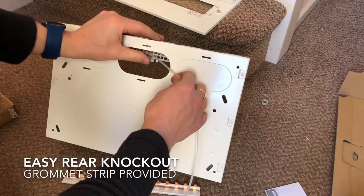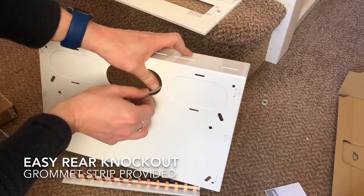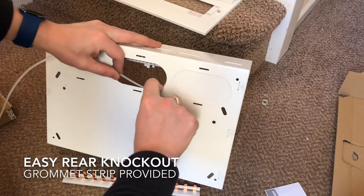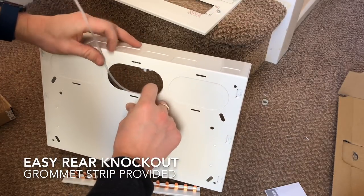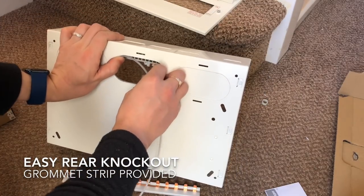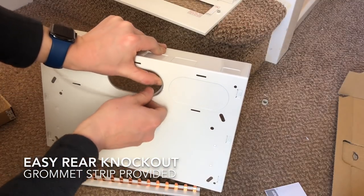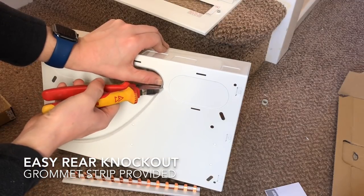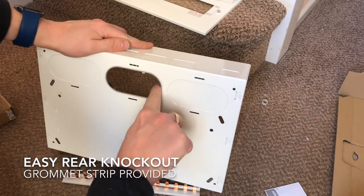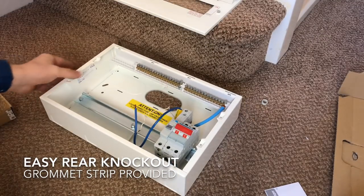Then you put the grommet strip in to protect the cables so they're not going to be scratched or damaged by the bare metal when you're pulling them into the board. I usually start halfway around somewhere, get the edge of the grommet strip in and then work it round all the way, pushing it in properly. Then fit it up as close to the other end as you can, cut it to the right length, and pop it in so it fits all the way round. That gives a nice, neat, smooth cable entry.